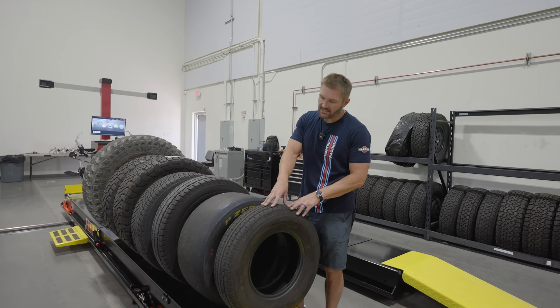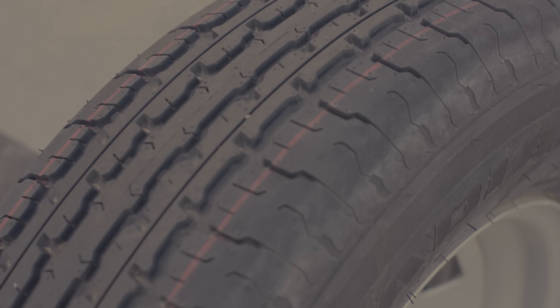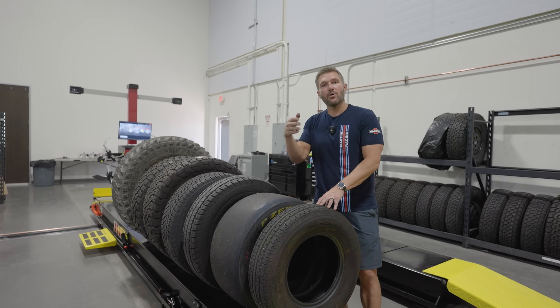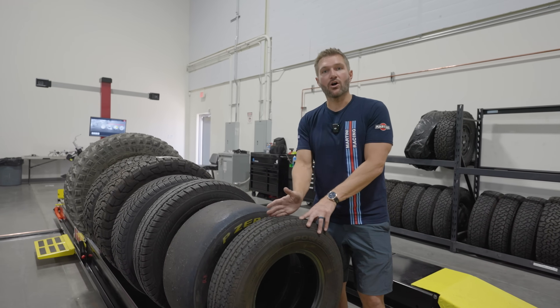You cannot put a road tire on a trailer, because they have a totally different type of construction. They are designed to carry heavy loads for an extended length of time. They have a very strong sidewall and they're not meant for steering input. A front tire gets that twisting motion from steering input — it can actually twist and roll, whereas a trailer tire is meant to stay straight all the time.